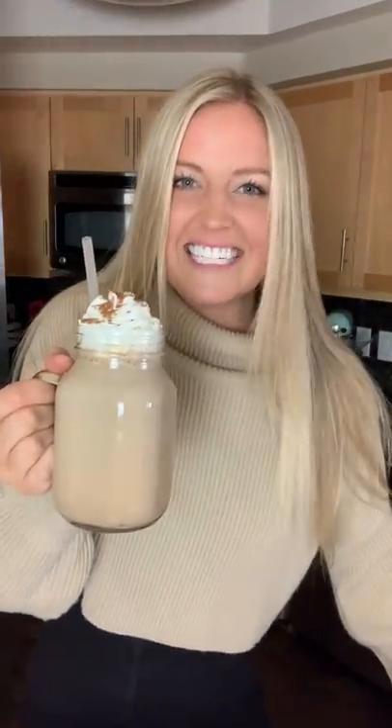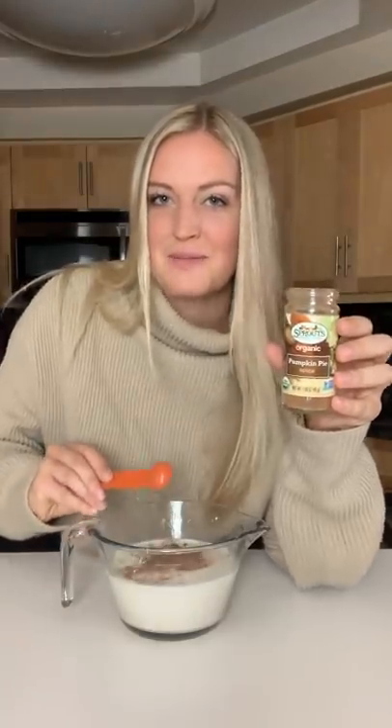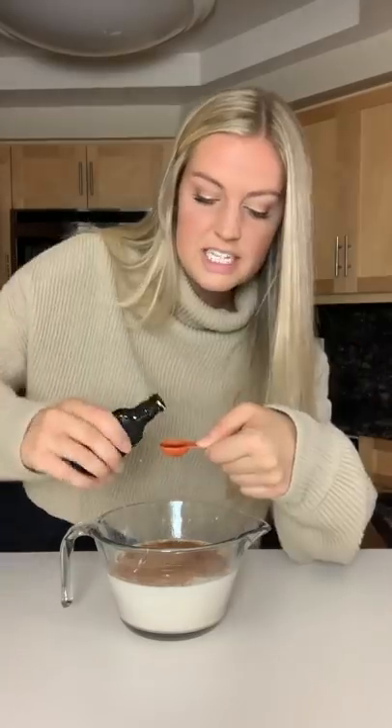Today I'm gonna show you how to make a pumpkin spice latte. You're gonna need two cups of whatever kind of milk you like, a fourth a cup of pumpkin puree, one tablespoon of brown sugar, one tablespoon of white sugar, one teaspoon of pumpkin pie spice, a fourth a teaspoon of nutmeg, and one teaspoon of vanilla.